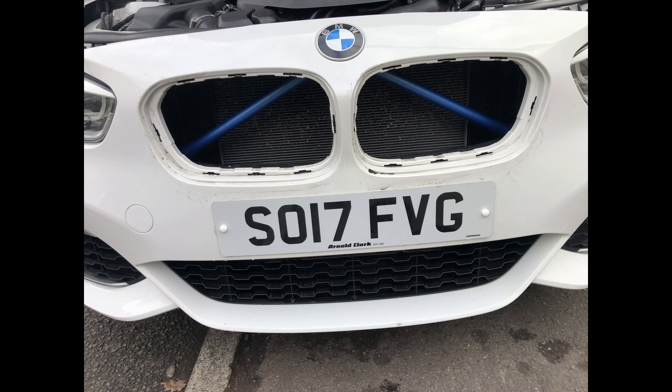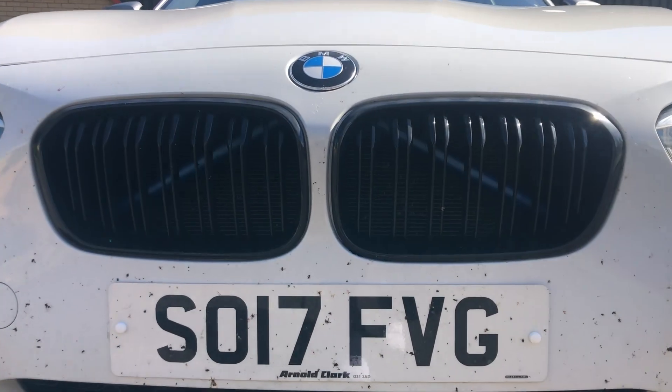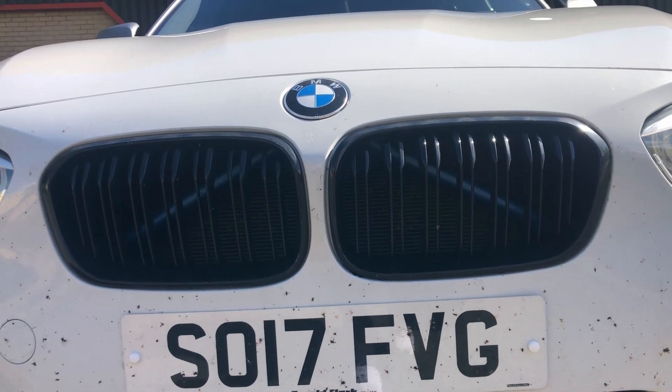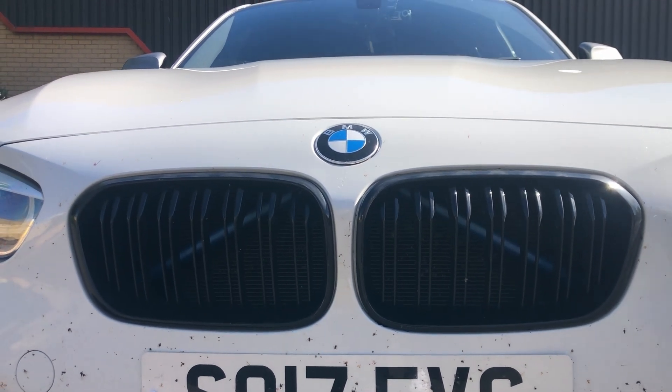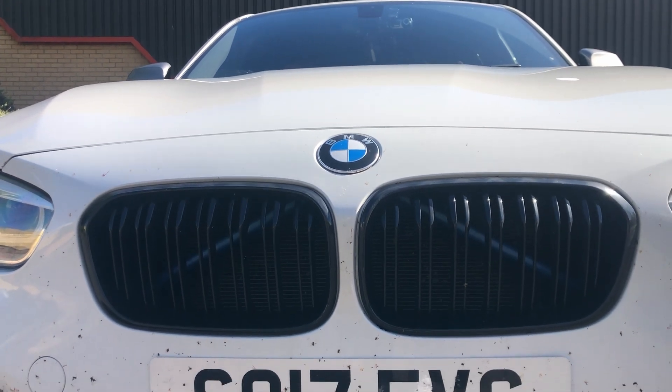Following on with the de-chroming of the car, I took the chrome away from the grilles and swapped it out for an M-style gloss black grille. Again, it just adds to the really contrasting look of the car from the black and the white — looks amazing.